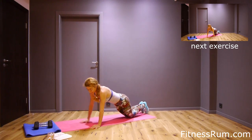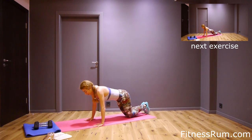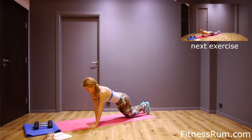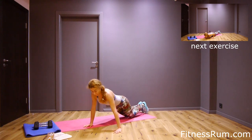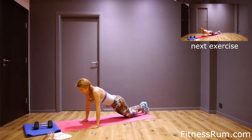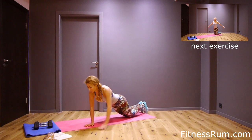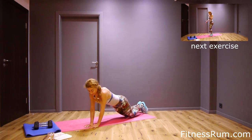Seven, eight. If you push your hips back like this, nine, it becomes easy. Ten, eleven, twelve, thirteen, fourteen. Just two more — fifteen and plus push-up.